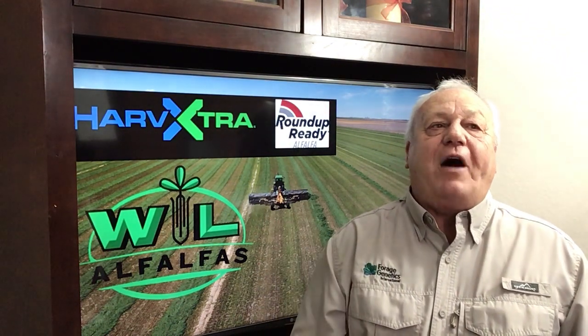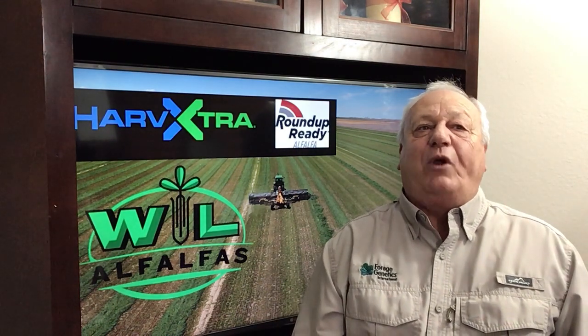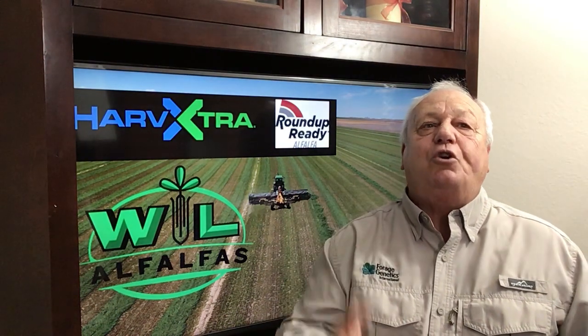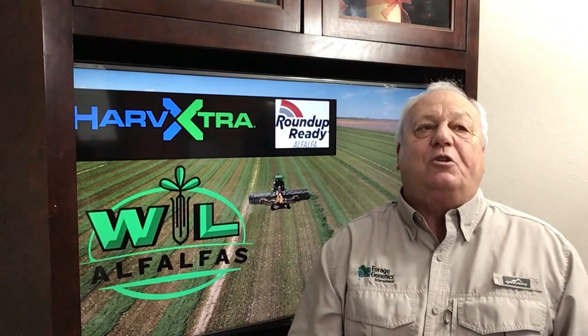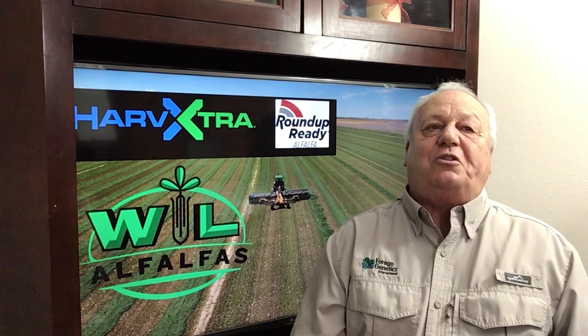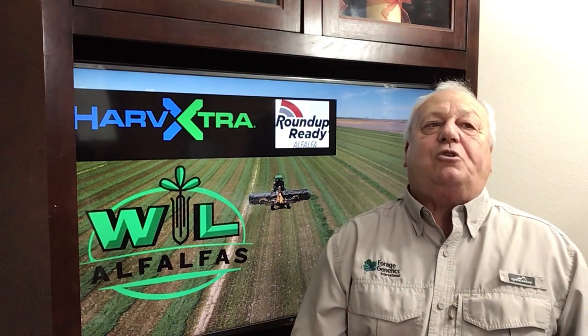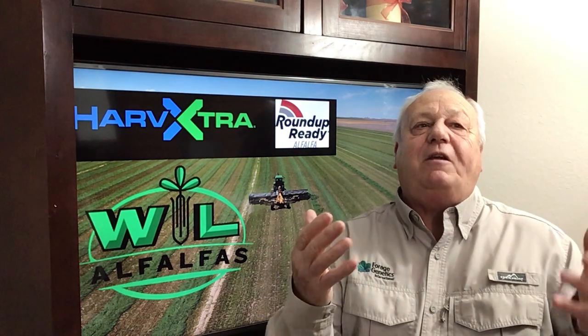Roundup Ready alfalfa has significant value in the early control of weed pressure, controlling over 200 species of weeds without crop injury. In areas of glyphosate-resistant weed issues, Roundup can be tank mixed with other chemistries to provide effective weed control.